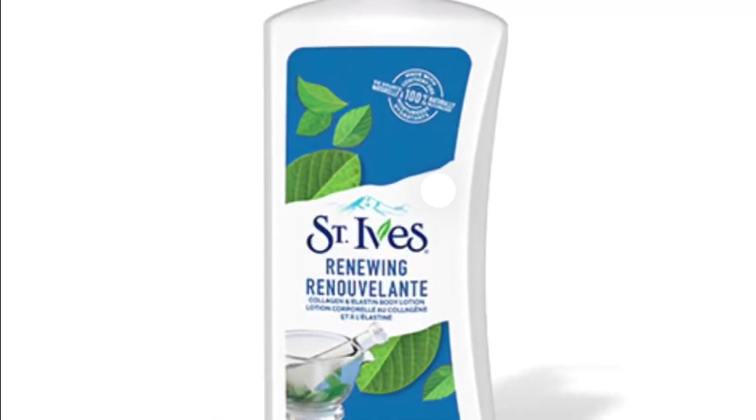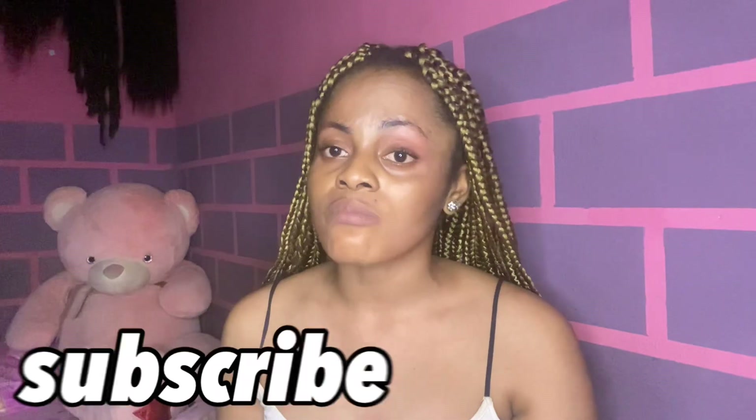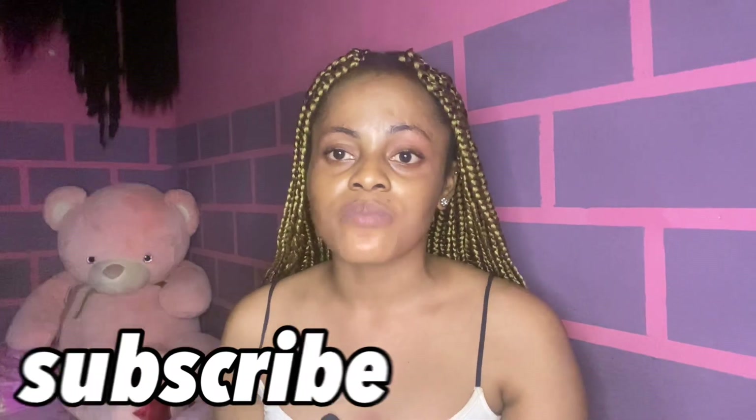The second one I want to talk about is the St. Ives Renewing Collagen Elastin Moisturizer. This one hydrates the skin a lot — the hydration stays up to 24 hours on your skin. The collagen in it will make your skin look very firm, because as you grow older, the collagen and elastin in your body will stop producing. So it's better to use a product that contains collagen and elastin. I advise that if you are in your early 30s, any lotion you use should hydrate your skin, moisturize it, and contain collagen and elastin.